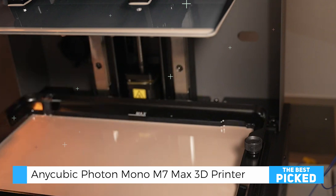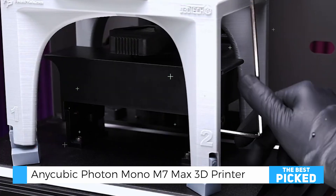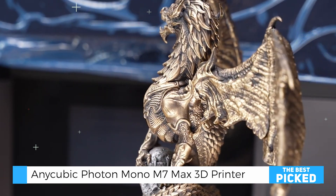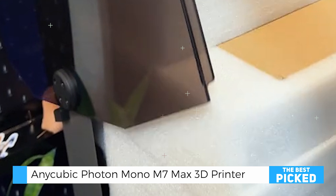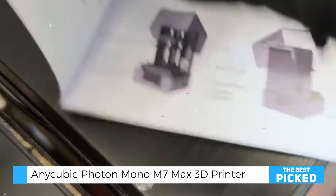The Photon Mono M7 Max also has intelligent features like failure detection and error compensation, which ensure print quality remains high throughout longer jobs. These features provide extra peace of mind, making it a reliable choice for complex projects.